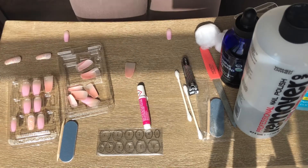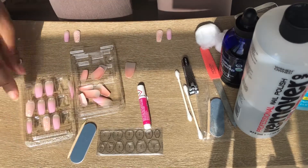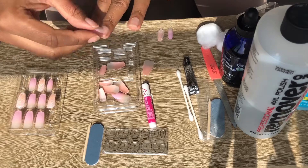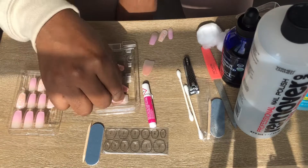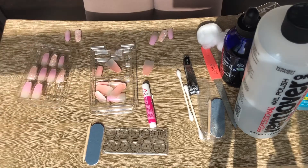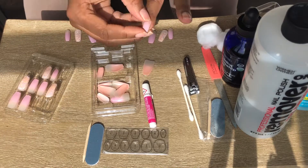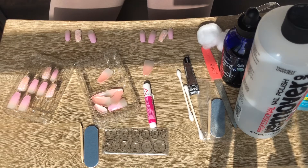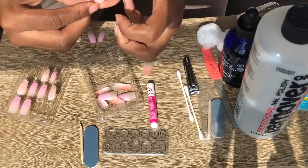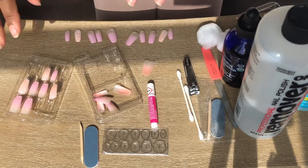It also came with a little thing of glue and some glue tabs. I actually use both — sometimes just the glue, sometimes just the tabs, depending on how long I want to wear my nails. If it's temporary, like a couple days or for a special occasion, I'll use the tabs. If you want something more long-lasting, use the glue. And if you want that extra extra hold, do both — I have done that before and it literally stays past three weeks easily.